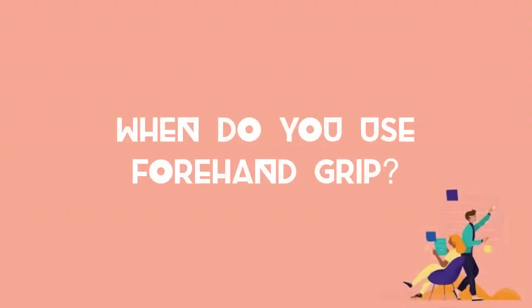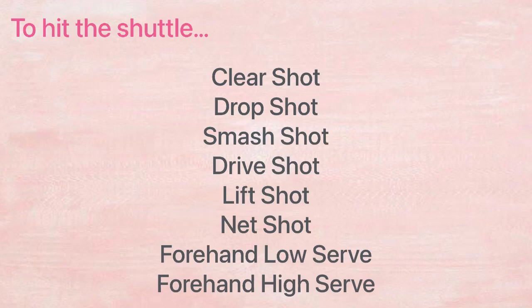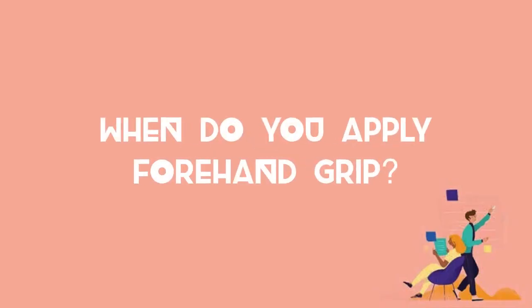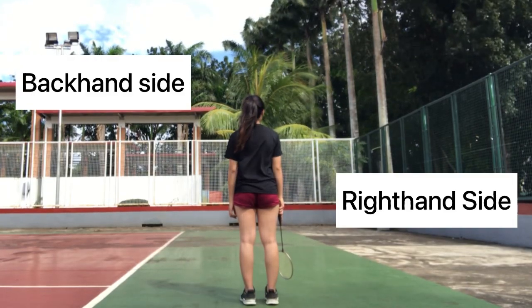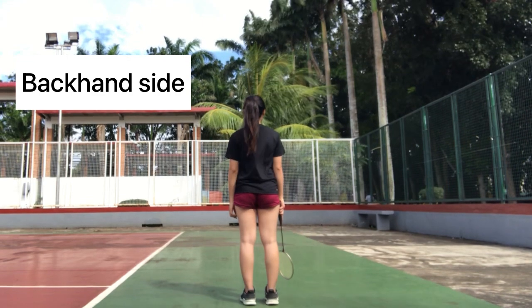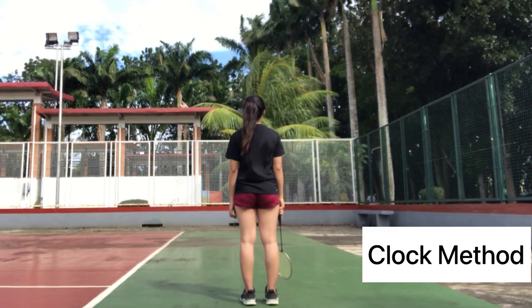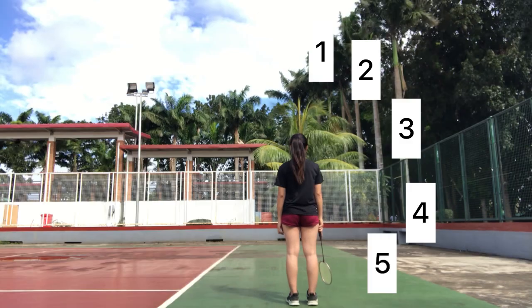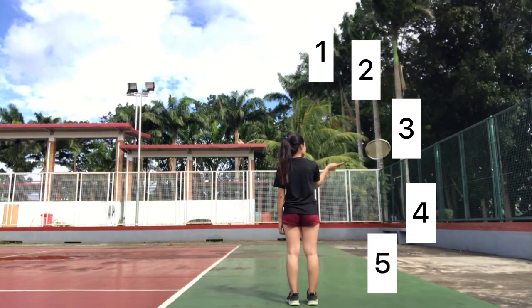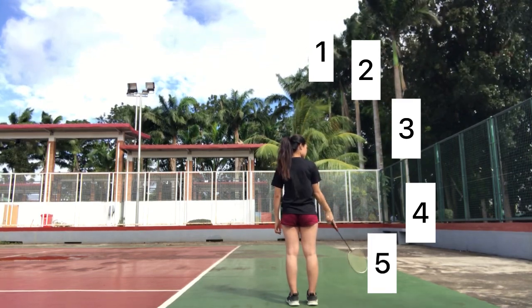When do you use the forehand grip? When hitting towards the backhand side and the right-hand side of the body. There are 12 numbers on the clock, and some call it the clock method. You might want to use the forehand grip when hitting the 1 o'clock, 2 o'clock, 3 o'clock, 4 o'clock, and 5 o'clock positions.